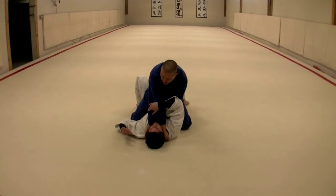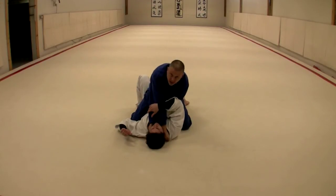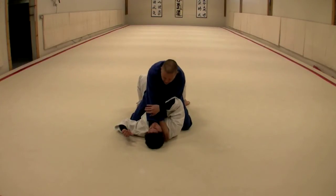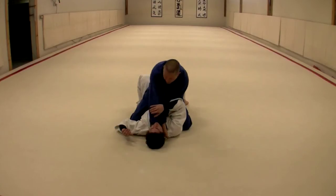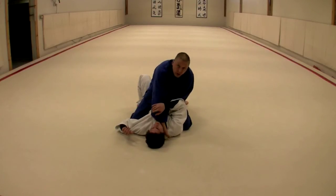From here I just want to turn my palm over, so now I'm in katata jime — boom. Turn this one over — yaku juji jime — boom. I'm going to let this slide down: okuri eri jime.